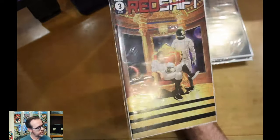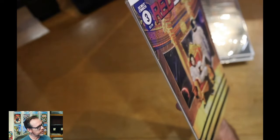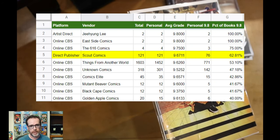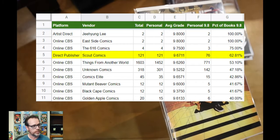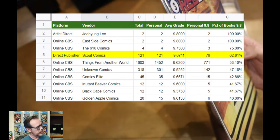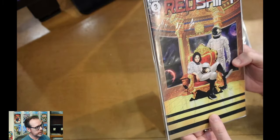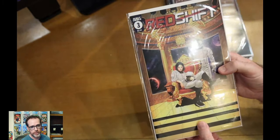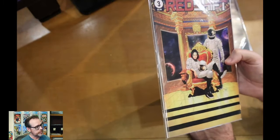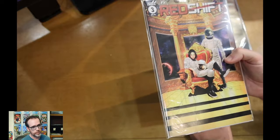Next is Redshift number three. I'm not going to screen these books here, but Scout is on my list of stores and direct publishers where I go through and grade them. If you watch my screening videos, you'll see me go through them in more detail where we actually take them out of the bag and grade the books. I don't do that with Scout because honestly I expect most of these books to be a 9.8, and the stats prove it. There are a few things going on with the Scout subscription box that I love — you're getting great independent stories, a little bit different from what you're getting from Marvel, DC, Image, and Boom. But also the books are in high grade.